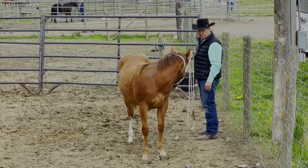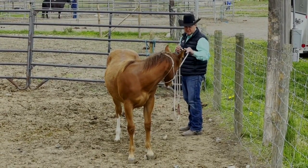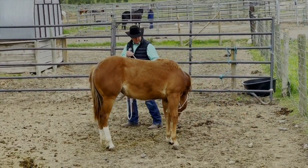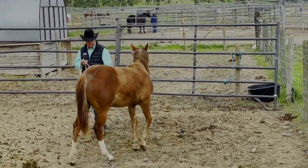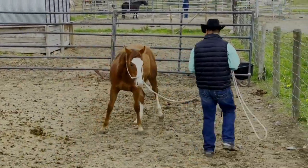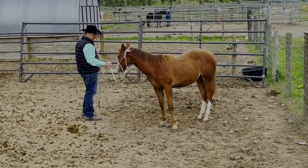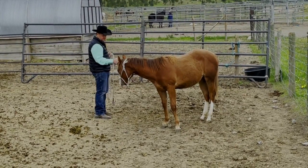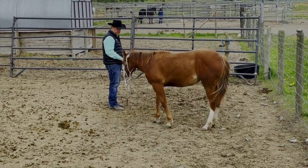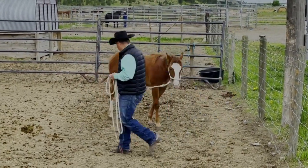Right here is when I start teaching her to yield to pressure coming forward — teaching her to start leading forward. I bend her to motivate her to move her body, any part of her body, and I release for whichever body part she moves first. It's almost always their hips. You'll see me release for that shoulder, and release for the shoulder stepping towards me. Then because I got the shoulder a few times, I switch to the other side. The bend is the motivation, and that'll be the same under saddle — you can use that bend for a lot of different motivations all the way through the program.